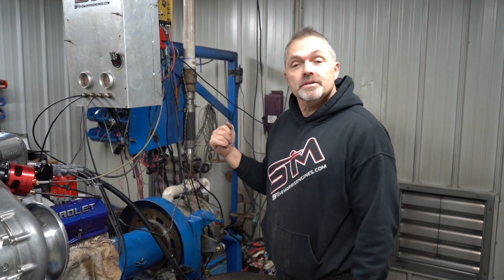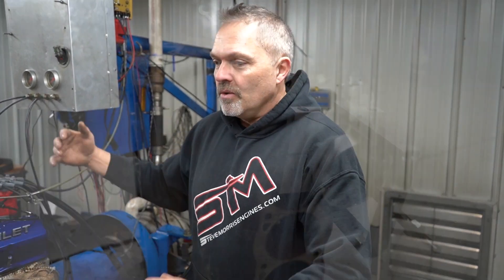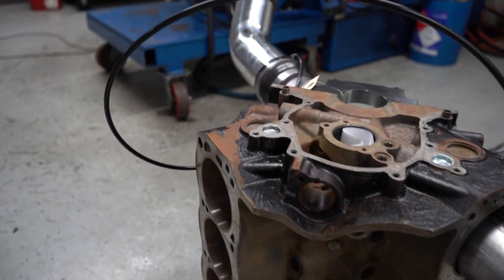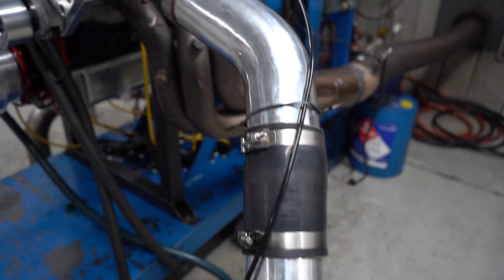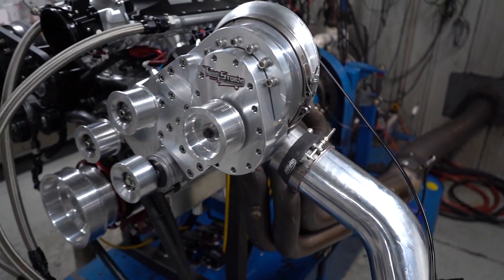I think that's all I've got for you today. Good comments — I want you to go back and look at that other video. Watch it, because it's really interesting how we test, in the beginning, the twin superchargers, then we test the custom one-off billet single supercharger, and then we test how much horsepower the charger actually takes on the engine — see how we did that.